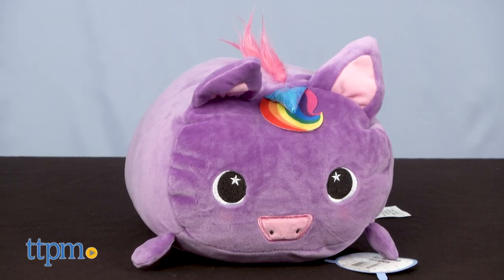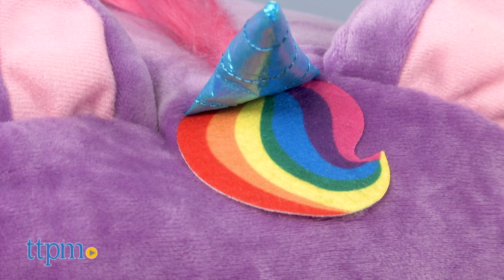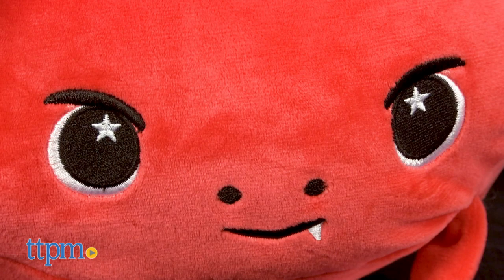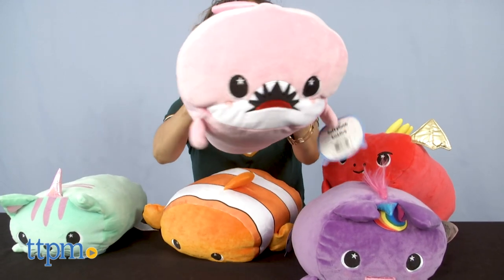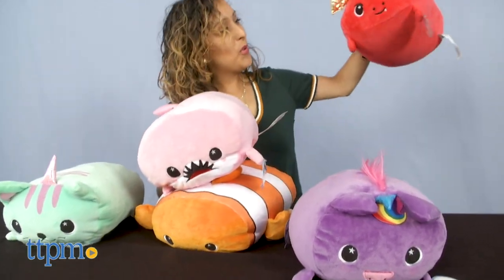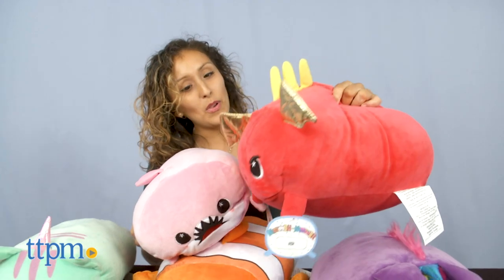And lastly, Twinkle the Unicorn in purple and rainbow cloth hair, pink horn, and pink furry hair. All the squishy pillows have stitched-on facial features. One thing they all have in common are the white stitched stars in their eyes. None of them are machine washable — spot clean is the only way to wash your new buddies. Each Mush Mush measures approximately 12 inches.